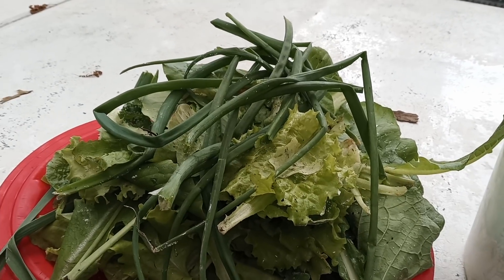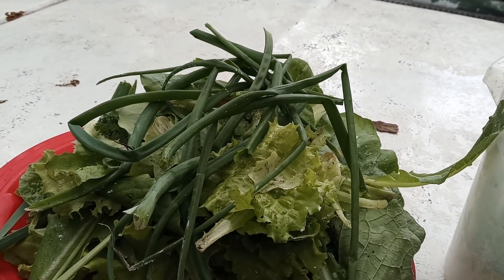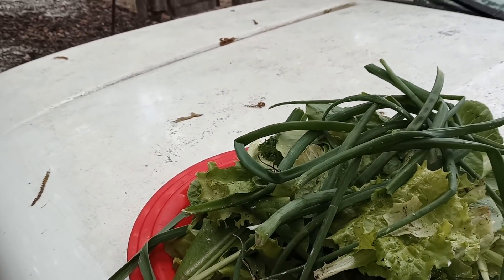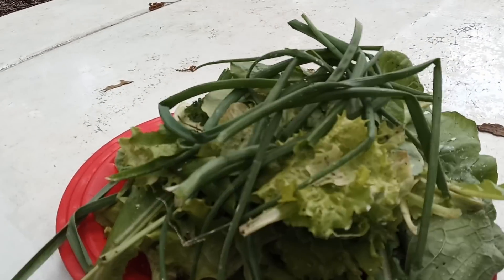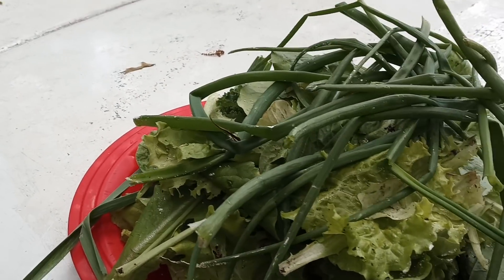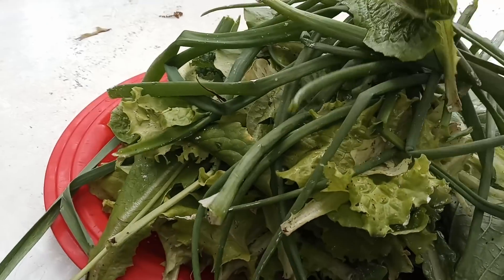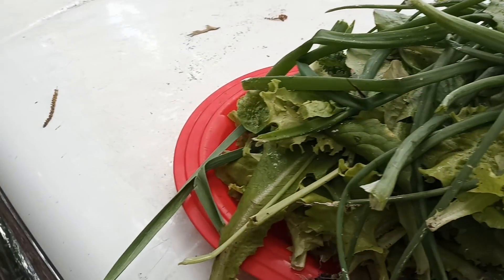We have walking Egyptian onions, we have green onions, we have red onions, we have white onions — we have all of those. They're growing, they're doing well. More onions, as you can see. So I'm going to take these in and chop these up as well because we can use these daily. We love onions here.